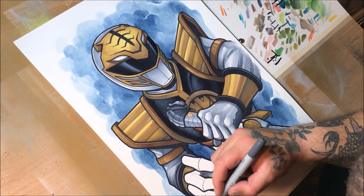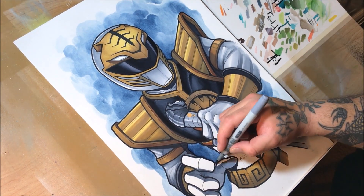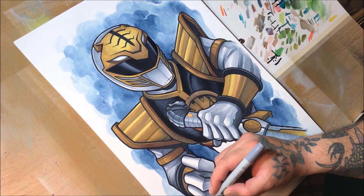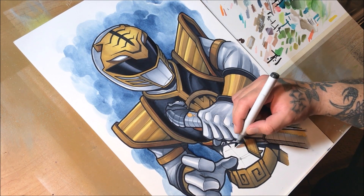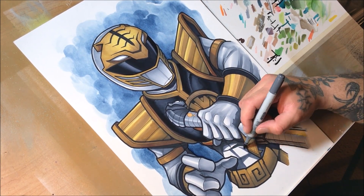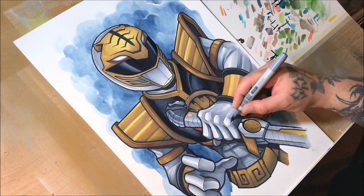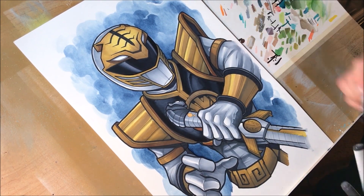I'm just getting all the values and different shadows and light sources in there, trying not to spend a whole lot of time in certain spots because I know that the opaque paint markers I'll be using will be helping out with a lot of the final values — including illusions of sheen on some of the outfit.